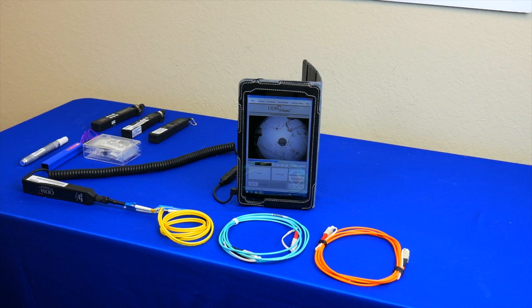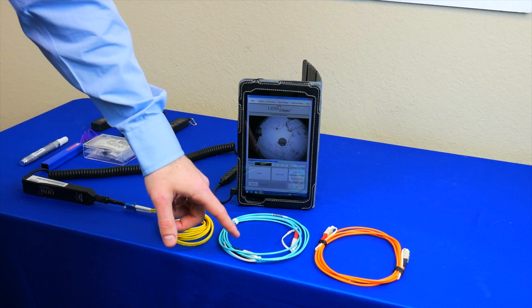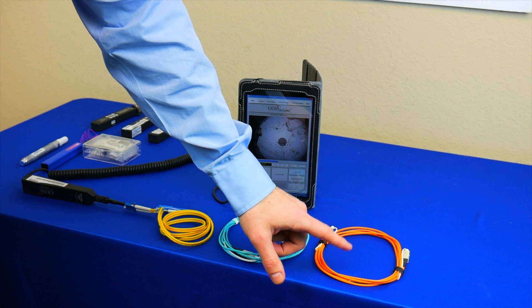Typically we see three kinds of fiber in the field that require testing: 9 micron single mode, 50 micron multi-mode, and 62.5 micron multi-mode.